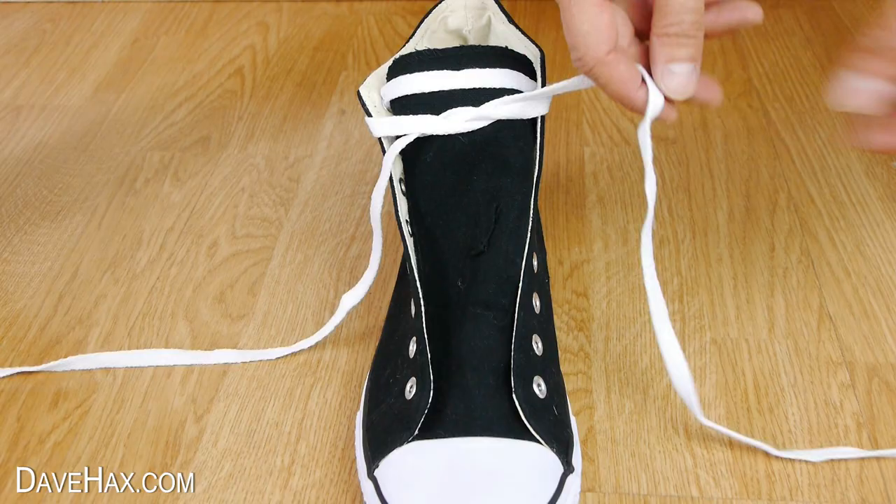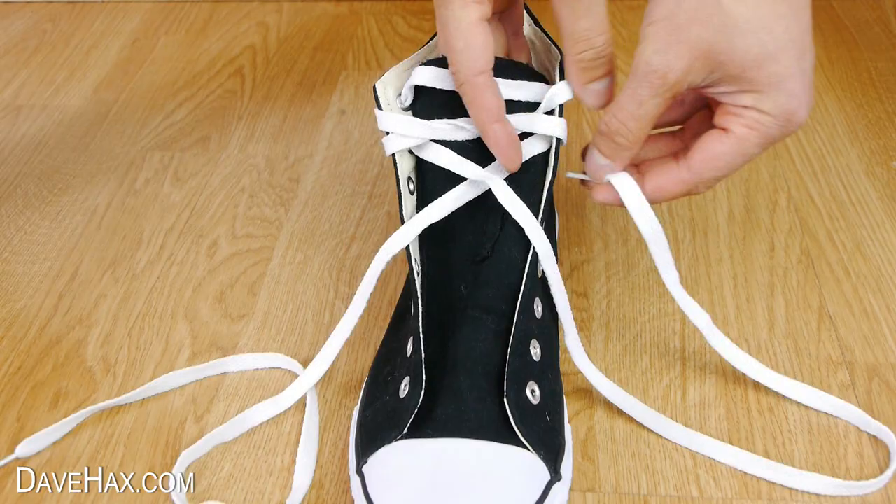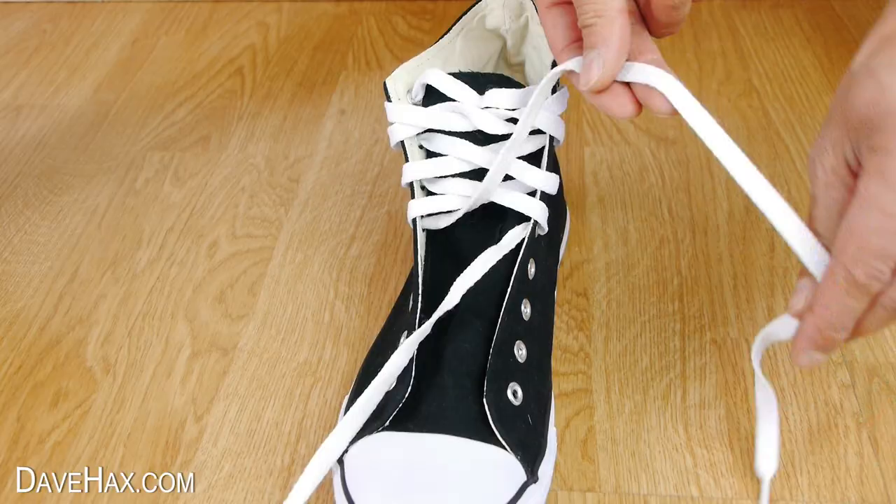Then we need to thread the laces from the outside into the middle. Work your way from the top all the way down. I'm just crossing the laces over, but if you like you could try different patterns or styles.